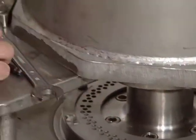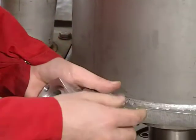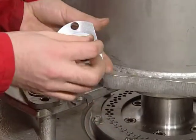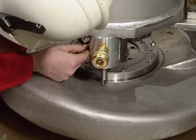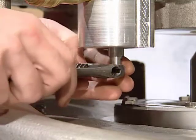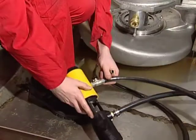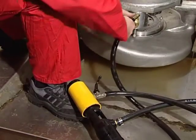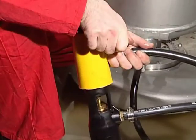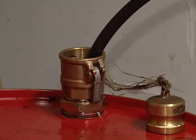Remove the blind flange at the drain connection located under the pump cover. Use the drain tool to unscrew the plug. Connect the hose with a snap-on coupling in the air-operated pump delivered by Framo to the female snap-on coupling. Pump the oil into a drum placed on deck. Remember, the oil is not to be refilled.